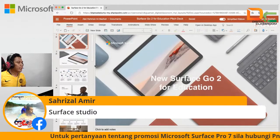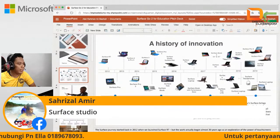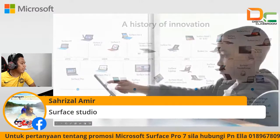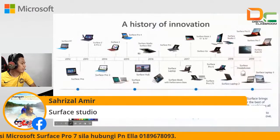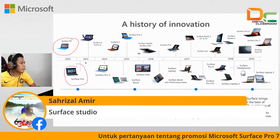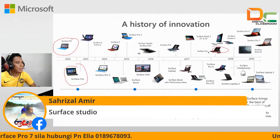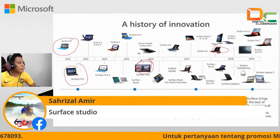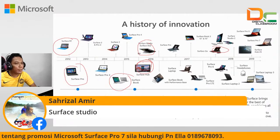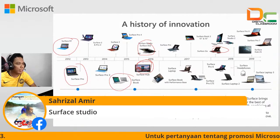Kita ada sejarah untuk Surface ya. Kalau kita tengok sejarah Surface dekat sini: yang pertama dia ada Surface, lepas tu Surface Pro, lepas tu dia keluar Surface Go. Kemudian dia ada Surface Hub — Surface Hub ni lah untuk touch screen tu. Dia ada Surface Studio, Surface Book, kemudian Surface Laptop. Ini Laptop 2017 — Surface Laptop.